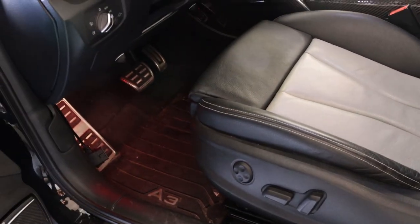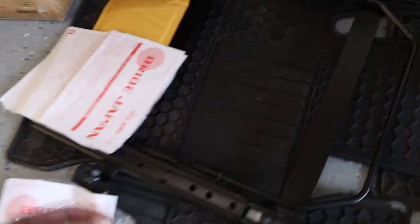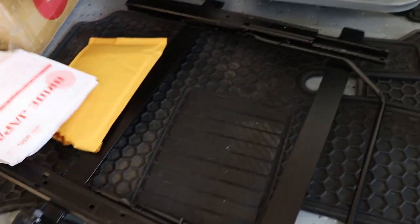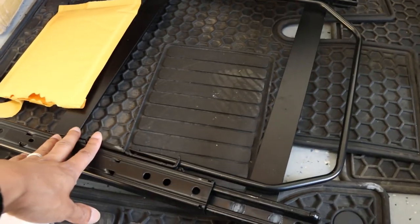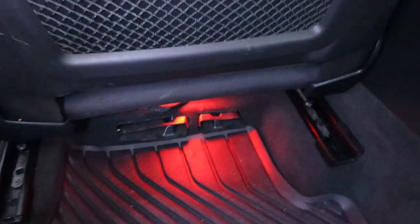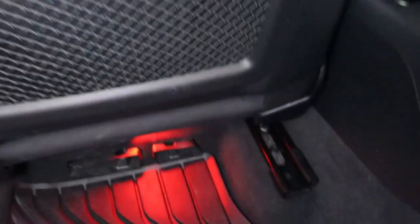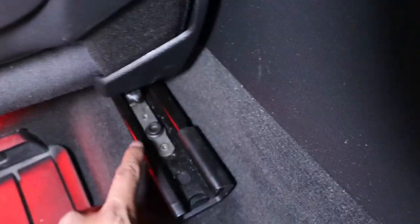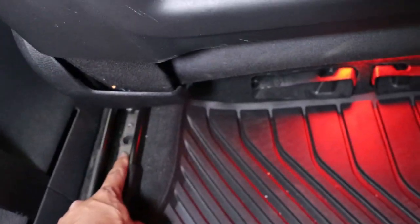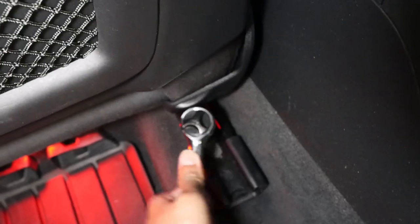First we're going to remove this seat and then show you how to get the aftermarket seat onto the brackets. I have some Bride seat rails and brackets which I'll be installing the seat onto, and then we'll throw the seat into the car. To start, position the seat all the way to the front — that gives us access to the two bolts, one on each side. We'll be using a T-50 to remove them.